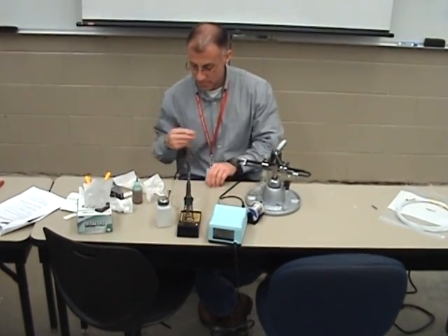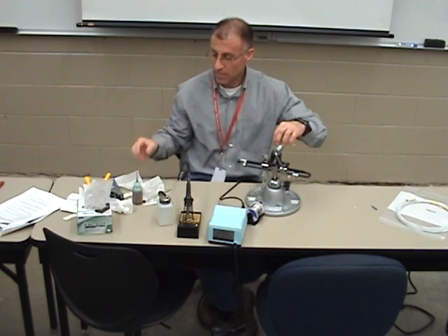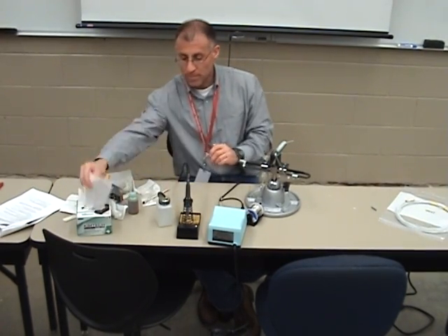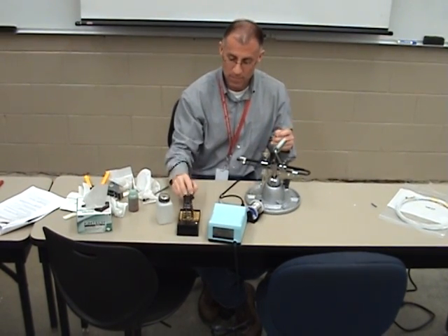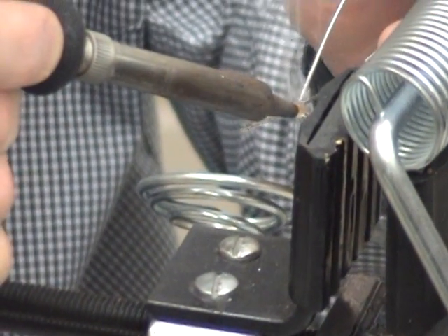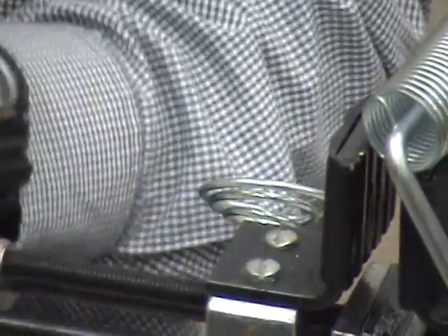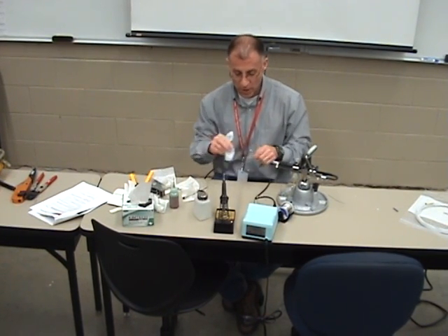Let me do the other one. Clean with alcohol. Flux. Clean my solder. Oxidation off. Lightly tin the tip. Slide up and then come right back down. Both wires are now tinned.